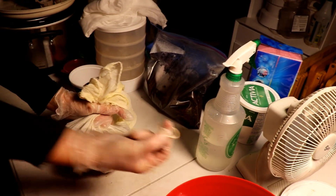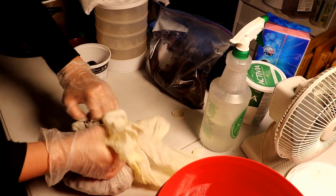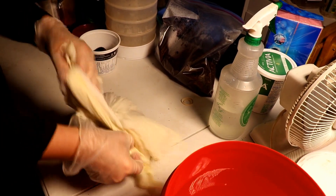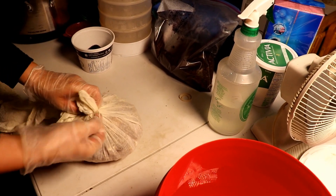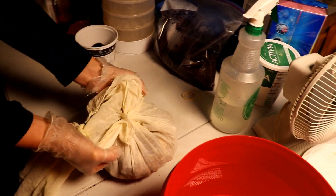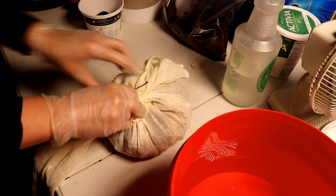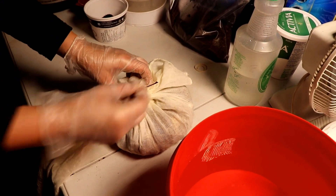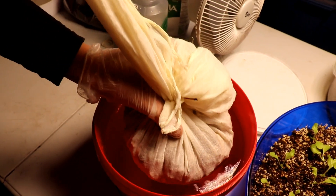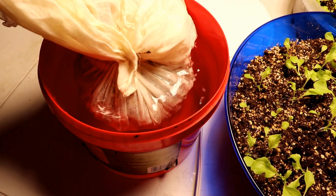That looks pretty good. Grab an elastic, straighten the corners out, and tighten it up — I'll go for a third wrap to make sure it's tight. There's a little bit of organic matter at the top but it's caught in the cloth so it's not going anywhere. Then I'm just going to take it and drop it right into the water, holding it there for a moment so it fills up with water. It kind of half floats and half sinks.